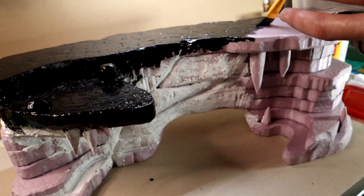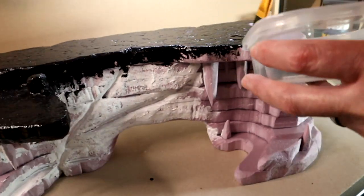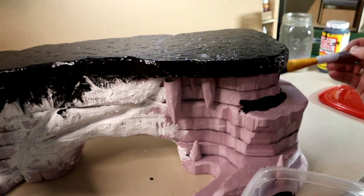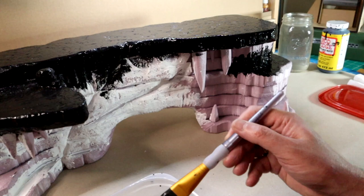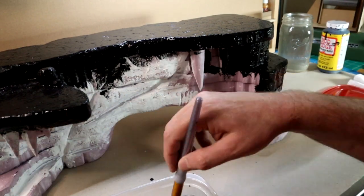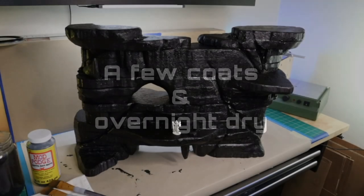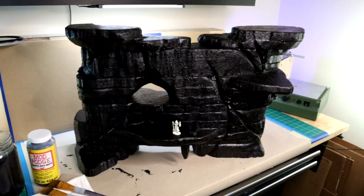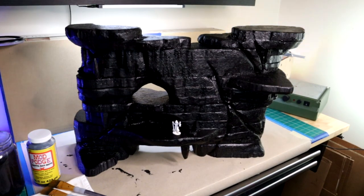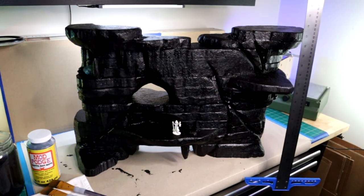Don't skimp on this part. When we're done we're going to coat everything with a spray varnish, and the spray varnish I use will melt unprotected foam, so give it a few coats. It's the cliffs of insanity — this is a big piece of terrain, huge. It's hard to appreciate all of the texture right now since it's black and kind of all blends together. Next I'll start to paint it out and bring out that texture.